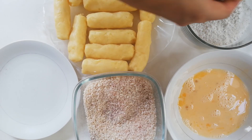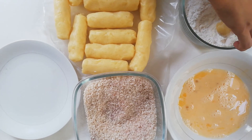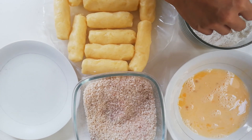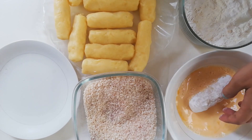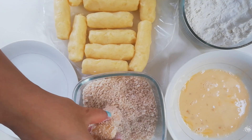When you're coating, always remember FEB: flour, egg, breadcrumbs. Use one hand for the dry ingredients and the other hand for the egg wash, or else you'll have breaded fingers!